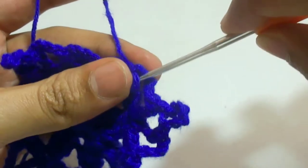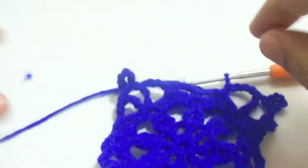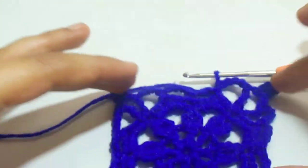Chain 4: 1, 2, 3, and 4. At last work slip stitch into the starting chain. Here we complete our fourth round. Now we will go for the next and last round.